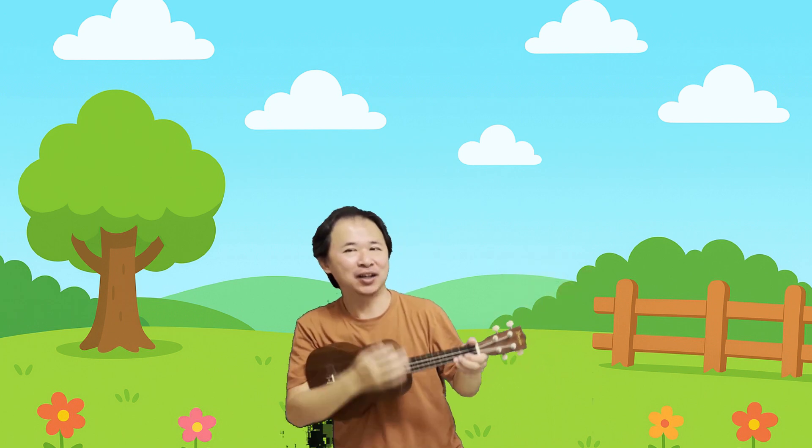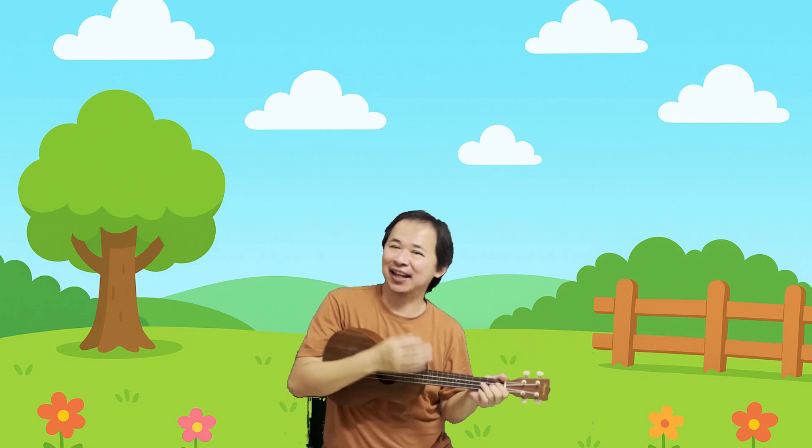Sing the one times table song. Clap your hands and say it loud. Math is fun! Let's count again!